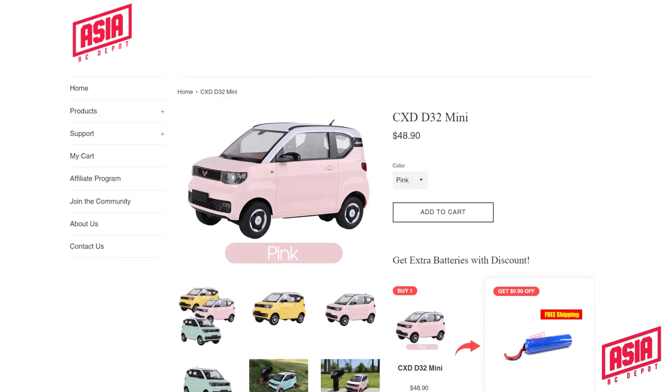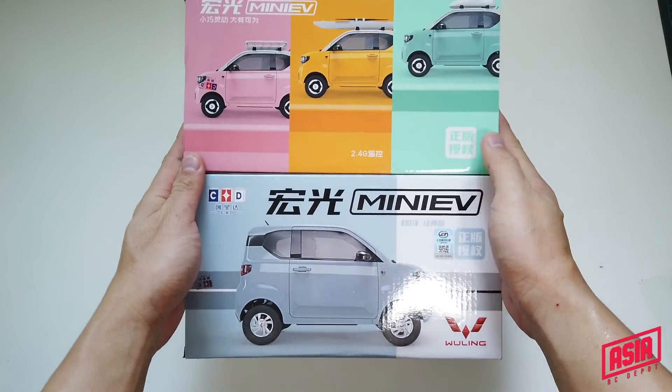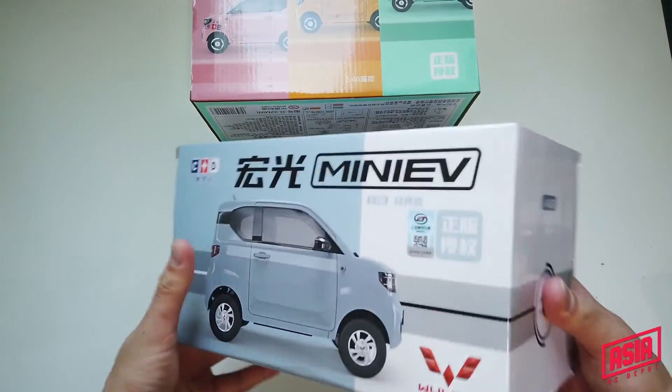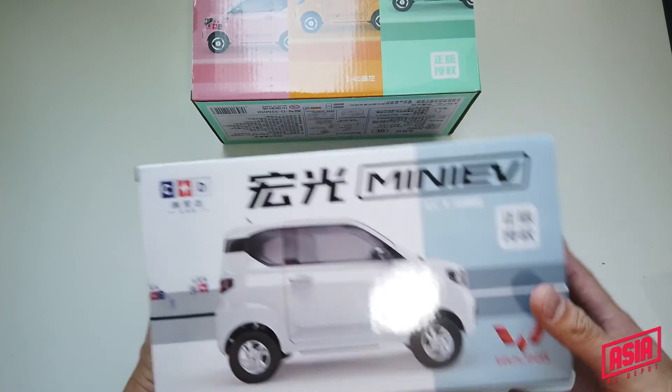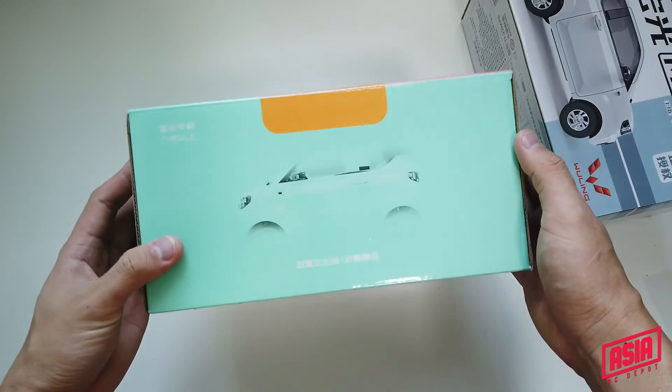Then someone commented that he wants to see a review before buying one. So I got myself the D22 and D22 Mini and I picked the white and the yellow color. I really like the design of the box — super, super nice. Let's look at the box design. The D22 comes in light blue and white color, whereas the D22 Mini comes in pink, yellow and green. Box art is super crazy nice.